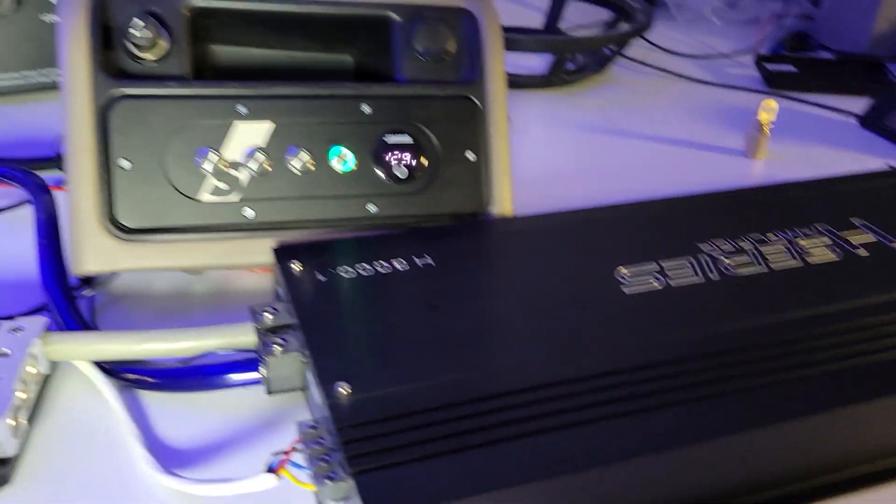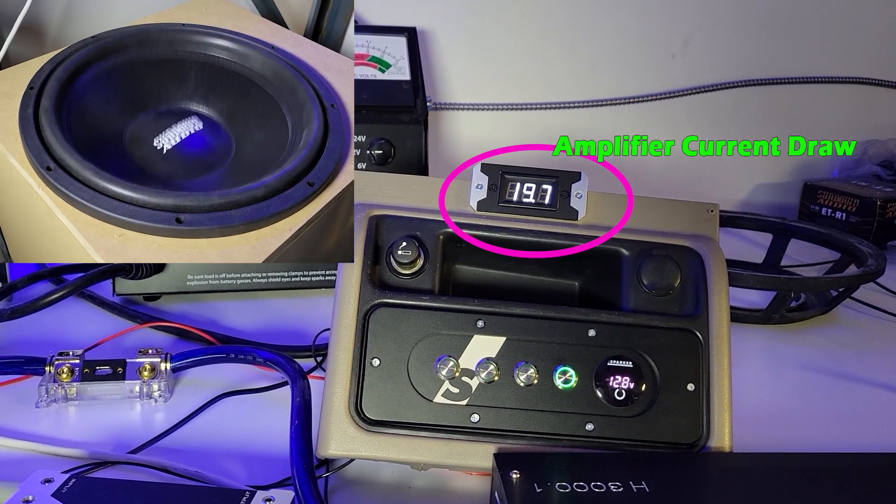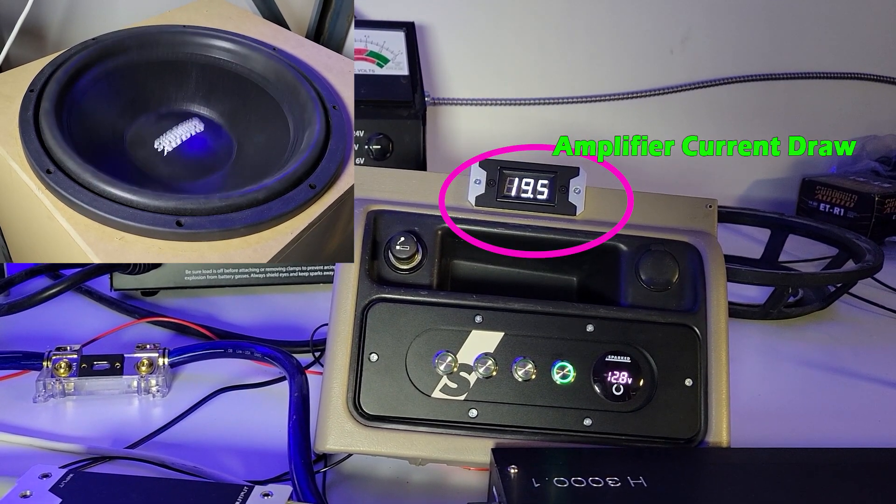Connect the Conductor between the batteries and the amplifiers to display current draw of the amplifiers, which will tell you about the performance and efficiency of the amplifier system.